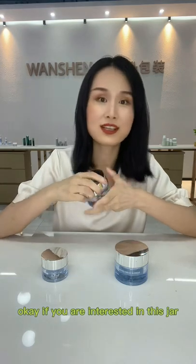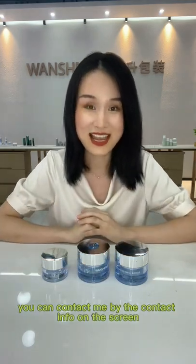If you are interested in this jar, you can contact me by the contact info on the screen. See you next time!